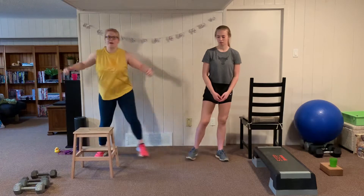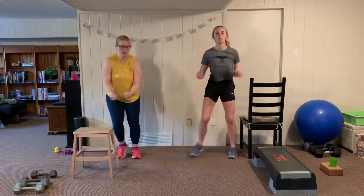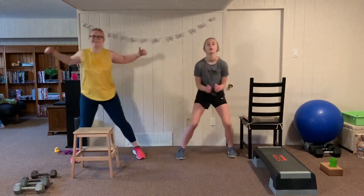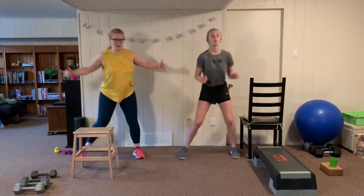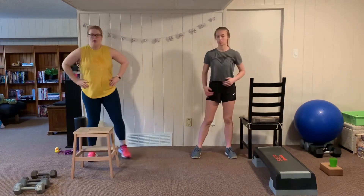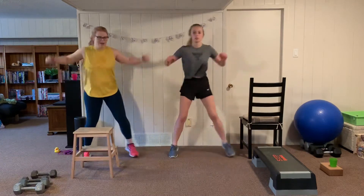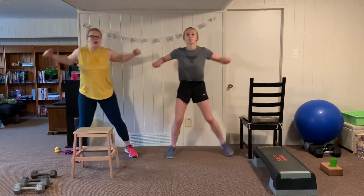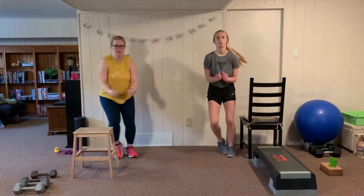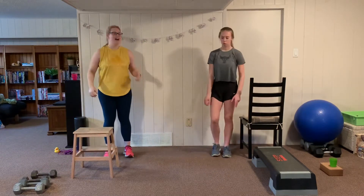Our cardio here is a step touch pec fly — we step side to side and open up the chest. It's a nice big stretch through the arms and will feel great after all those dips and shoulder presses. The cardio segments are meant to be active rest — not very challenging — just giving us a minute break between strength exercises. Shake out those arms.